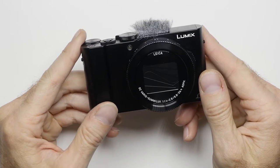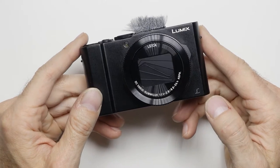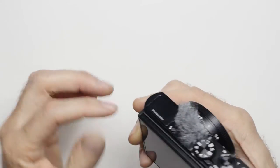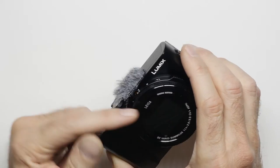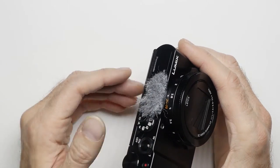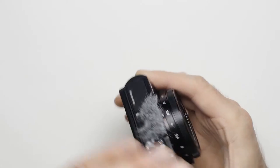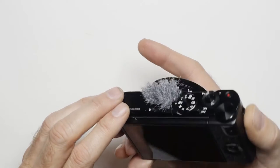So this is the Lumix LX15, or LX10 as it's called in America. I like that camera. I've already prepared it for vlogging — I put this windshield on so it doesn't pick up so much wind noise. The microphones are just in an awful place; they shouldn't be there. They should be somewhere hidden or something. That place is just bad — the wind goes over it and you barely hear any of the talking.